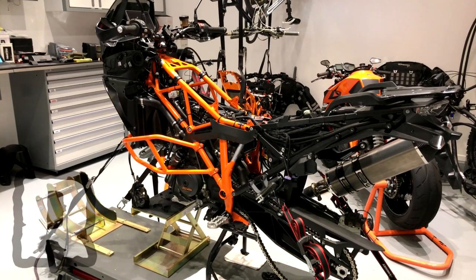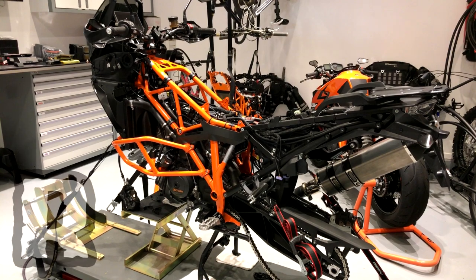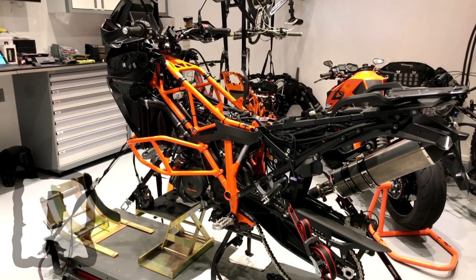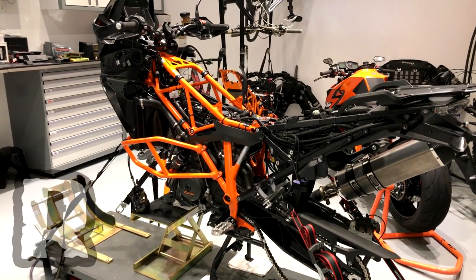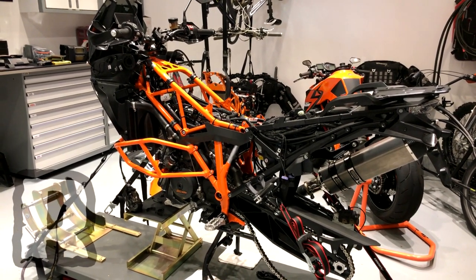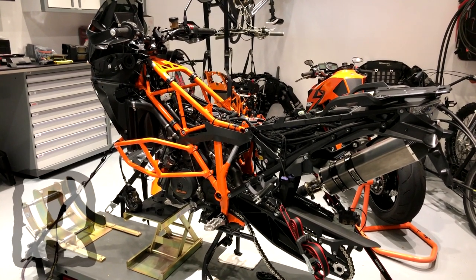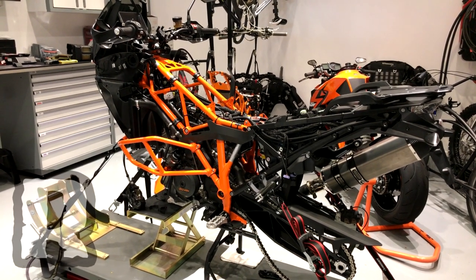Hey everybody, thanks for joining us for another edition of Rottweiler Garage. Today we had an interesting opportunity — we have a 2017 KTM Adventure 1290R project bike that we're going to be building up, showcase in one of our bike builds, and take out to the KTM rally here in the next month or so. We had a unique opportunity while it was laid out in this configuration to show everybody exactly where the emissions lines are laid out.